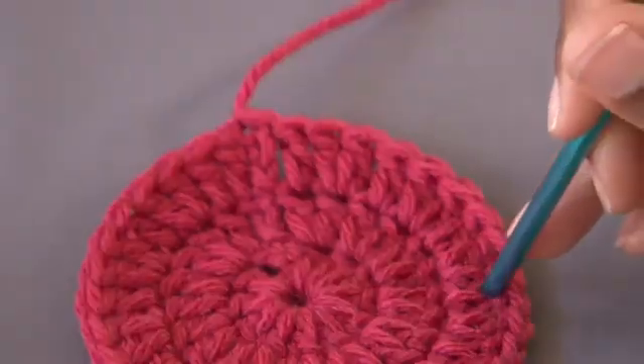Good day! I'm Renaissance Austin, owner of Raghouse International Boutique, and today we're making a basic crochet circle.